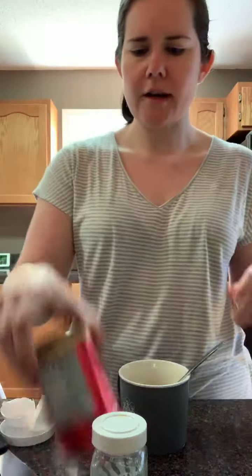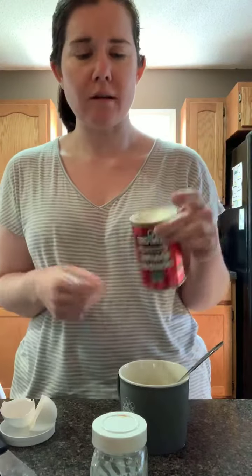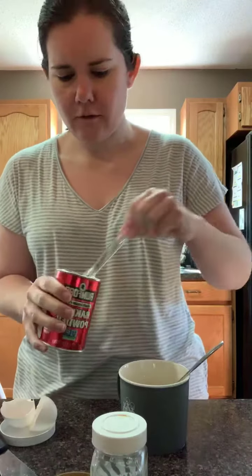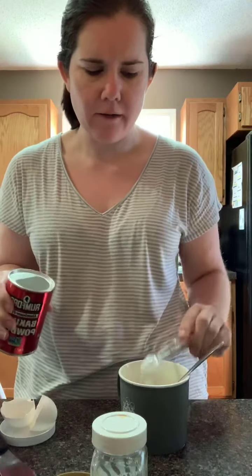Along with that you're going to need baking powder, and with the baking powder you have to be exact — if you put more than this it's gonna blow up in the microwave. You need a half teaspoon of baking powder. Remember, you have to be very precise with this or it's not gonna work right.